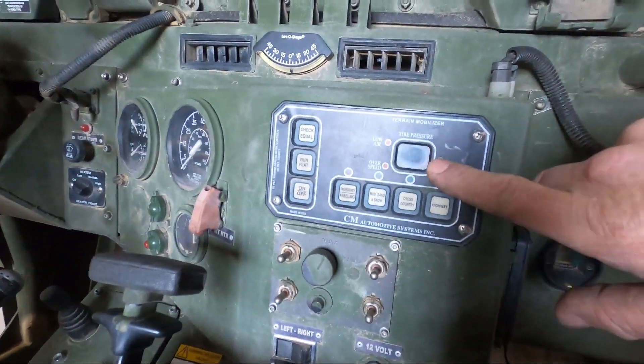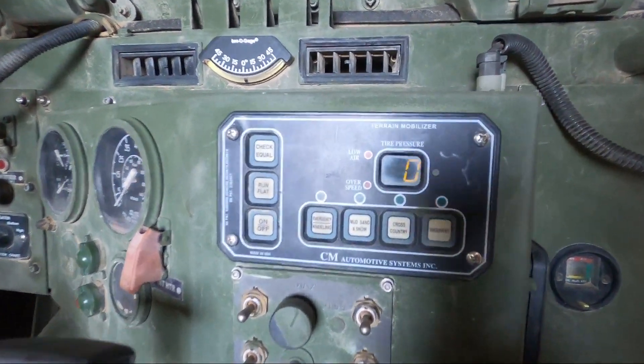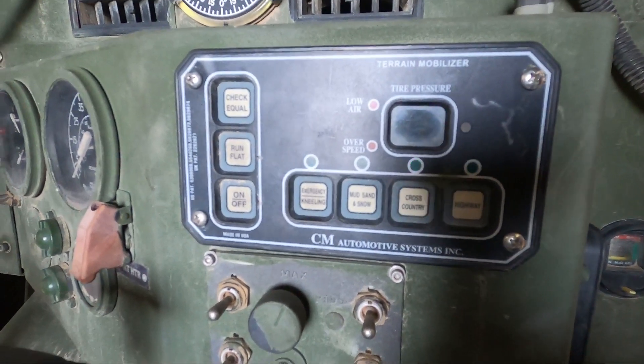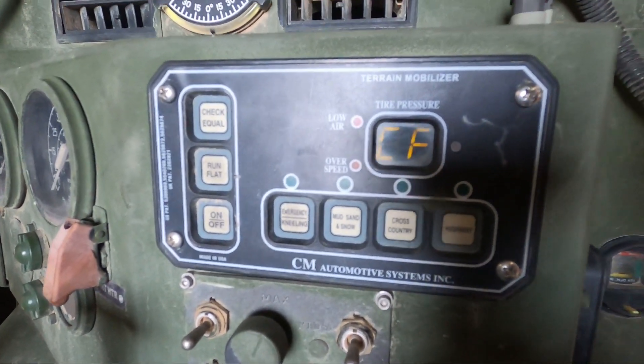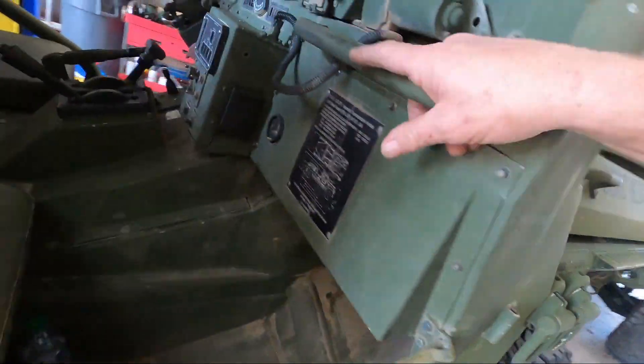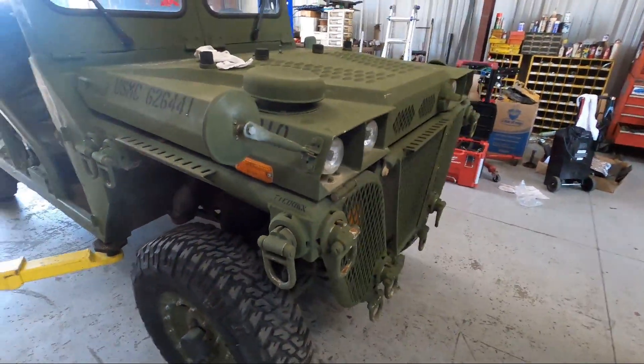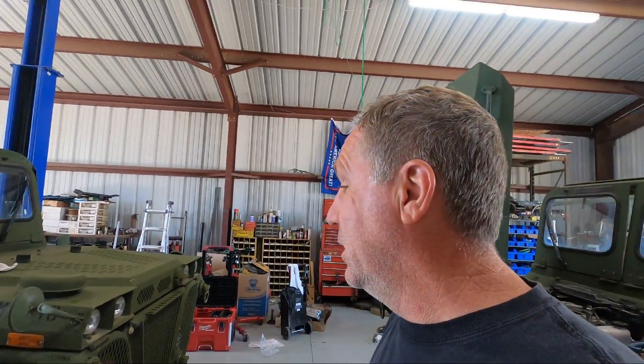Looking at the display, we're getting a fault — CF, which stands for constant flow. That was because those lines were unhooked, causing constant flow. If you have a broken regulator or a flat tire with a big hole in it, you're going to get that constant flow warning. We put those hoses back on, tested the system, aired them up to 50 pounds — that's the highway pressure — then lowered it back down to kneeling and you could hear the air purging out of the system. That fixed it. Hope that helps anyone troubleshooting a problem with yours. Thanks for watching — please subscribe and hit like.